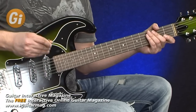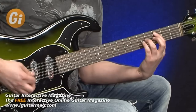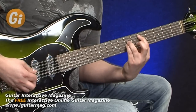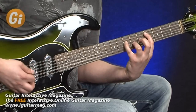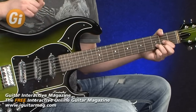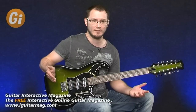And then finally the bridge pickup. So all five of those combinations were really, really musical with just a clean sound and a little bit of delay for ambience.